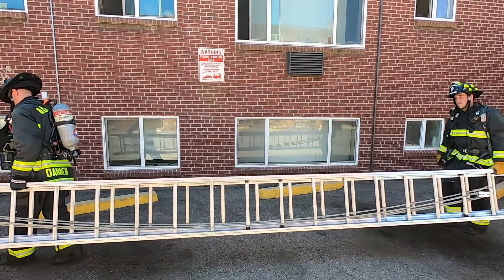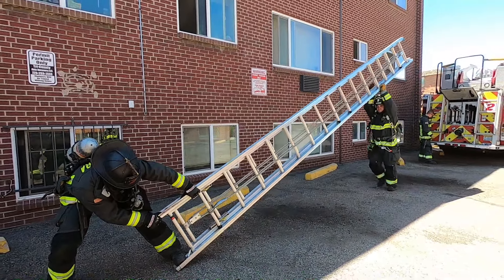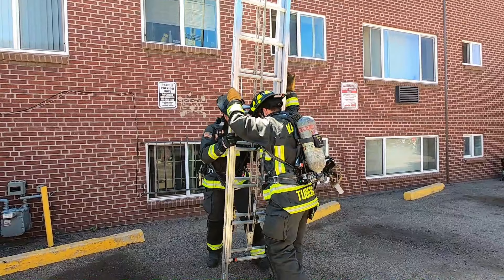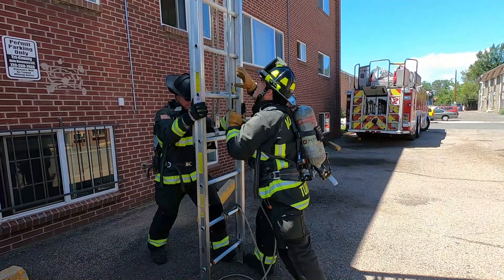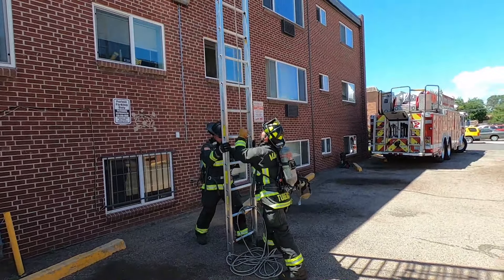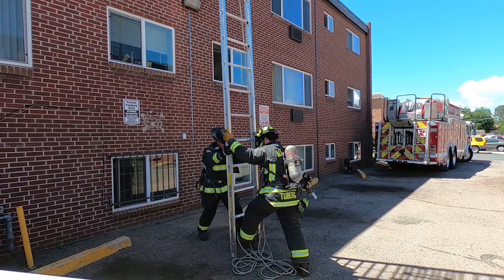Two-person carry and throw. John and Brandon have a two-section 35, which is typical of their ladder trucks. Notice John's inside foot is butting the ladder as he takes some of the weight from Brandon — this allows him to stabilize the ladder as it approaches vertical without having to shift his feet. Once the ladder is raised, they'll go toe-to-toe on the beam before Brandon starts raising the fly section. Once they've reached their target height, John steps back, Brandon puts a foot on a rung, and they control the ladder into the building.